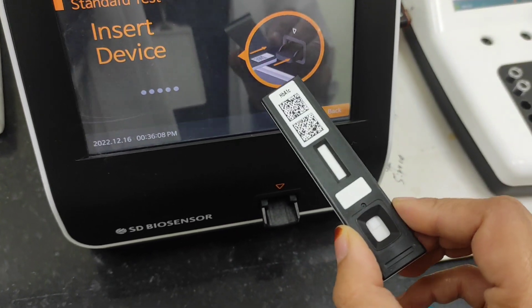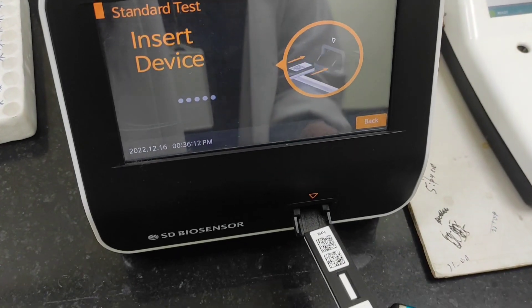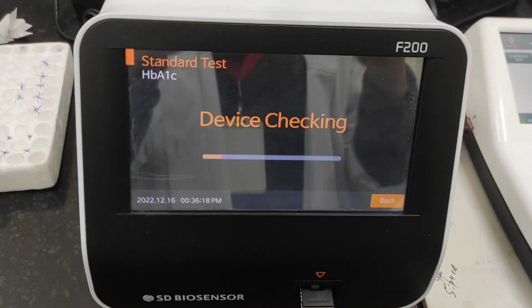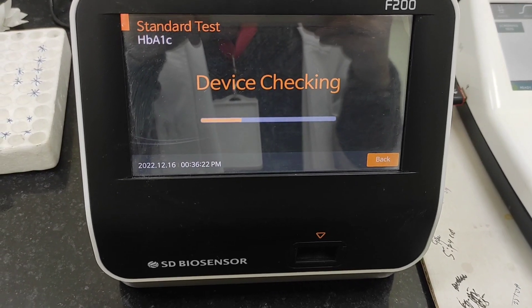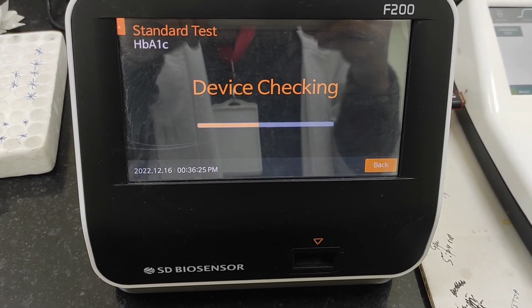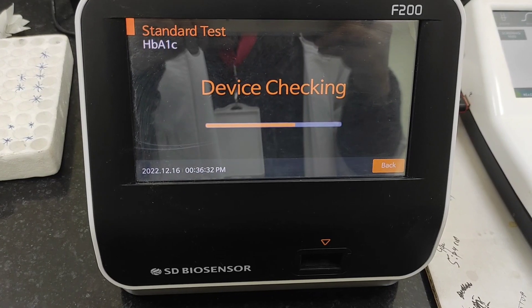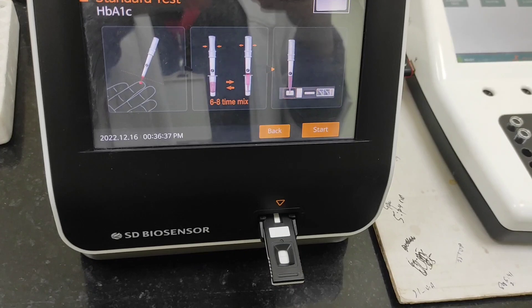We have to insert the card. As I said in my previous video, it will read the barcode and automatically tell about the testing procedure itself. Here you can see on the display that device checking is going on, and now it's complete.